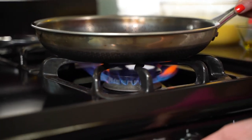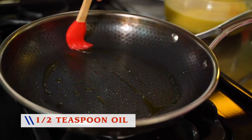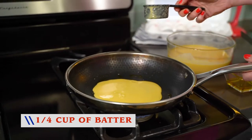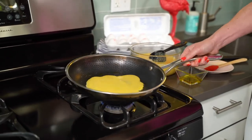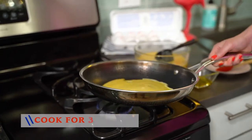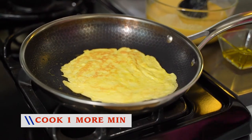Put an 8-inch skillet over medium heat. For each crepe, brush the bottom of the skillet with a half a teaspoon of oil. Pour about a fourth of a cup of batter and swirl the skillet to spread. Cook for about one to two minutes on the first side until it comes off easily with a spatula. Flip it to the other side and cook one more minute.